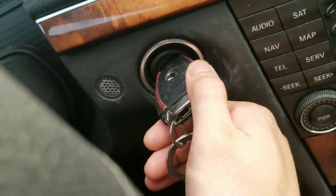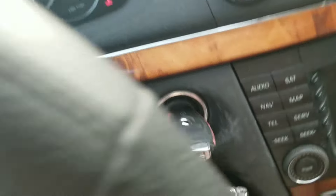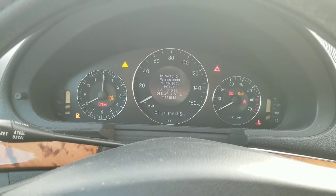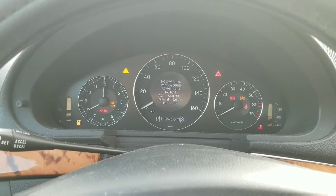Next, you need to turn the key to position number two, and there it is — mine is showing 8.6 quarts.